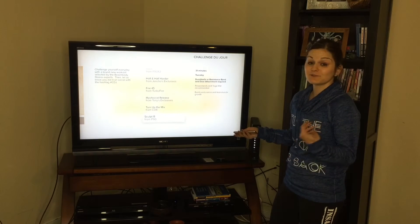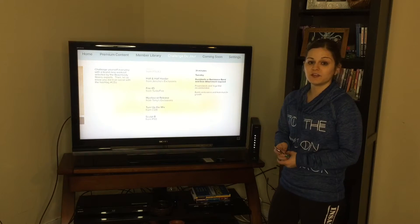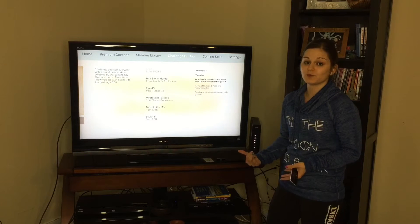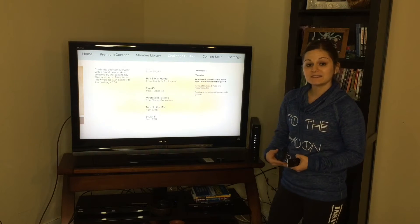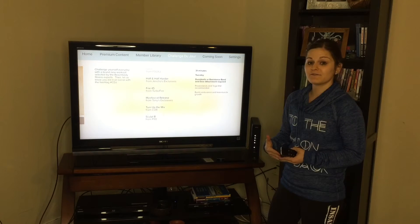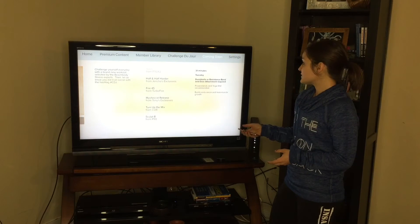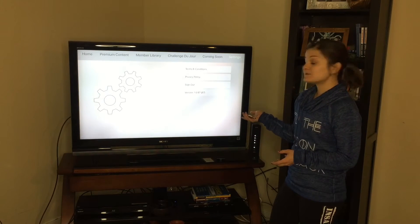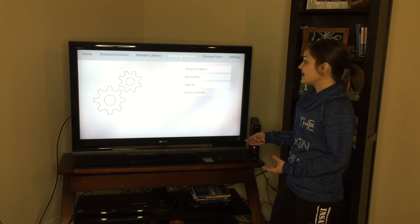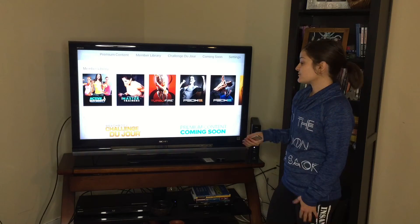When you join, they also give you a weekly report — kind of like a Fitbit weekly report. They'll tell you how many times you logged in, how to get in touch with your coach, and give you an update on what's coming up next on the Challenge Du Jour. You'll also get to see the Coming Soon section, which has all the upcoming new programs that Beach Buddy is releasing.